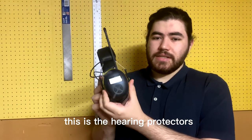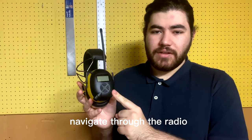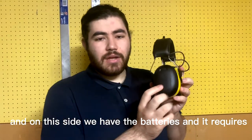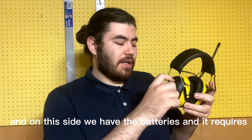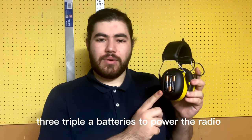This is the hearing protectors, and as you can see they have a really nice yellow color to them. This part is what you use to navigate the radio controls. On this side we have the battery compartment, and it requires three AAA batteries to power the radio.